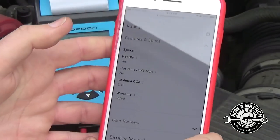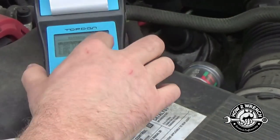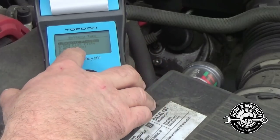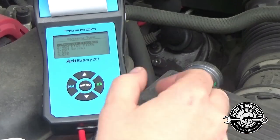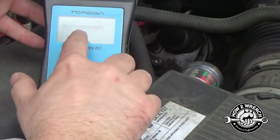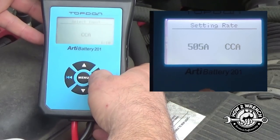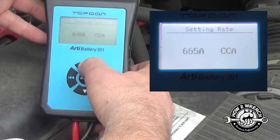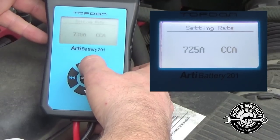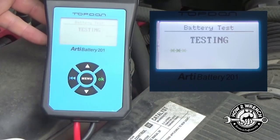If you're unsure what type of battery you have, Google it. There are a bunch of choices in here — flat plate, spiral, gel, EFB. For ours it's just a regular flooded cold cranking amp — select input. I love how infinitely adjustable this is. Hit OK and we're testing — just that fast.